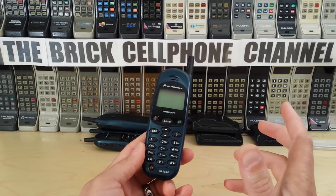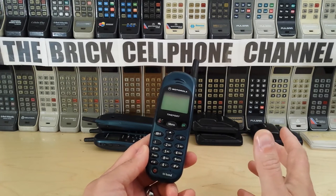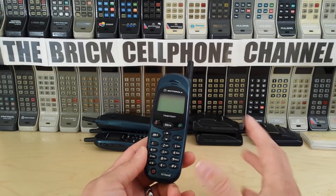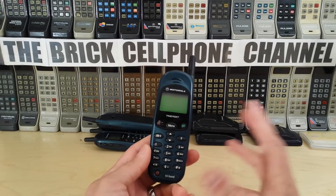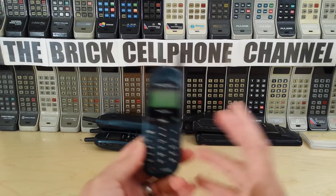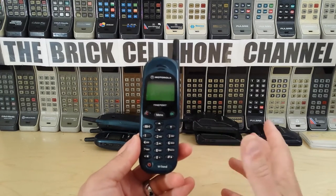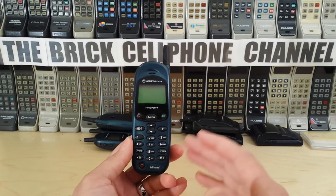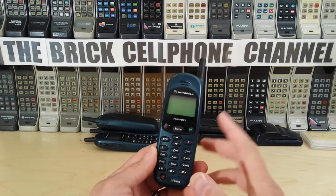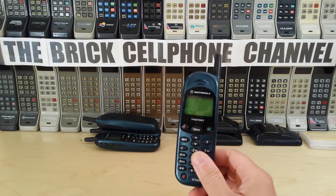GSM 1900 is what was used in America, and GSM 900 and GSM 1800 are used pretty much everywhere else in the world — Europe, Africa, Middle East, Asia, Australia. So what this phone allowed you to do was basically use your European phone in America with your same SIM card. Up until this phone was released, that wasn't possible — you had to hire or rent a cell phone when you got to the States, which was cumbersome and expensive. This bridged the gap across the ocean.